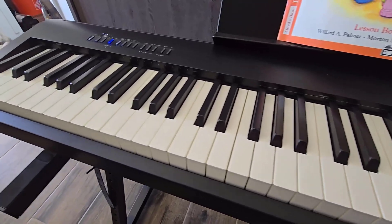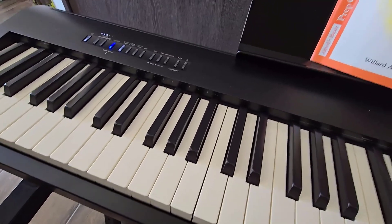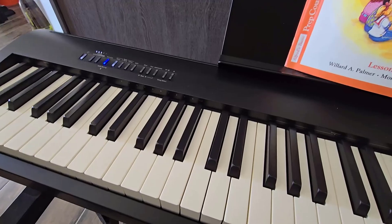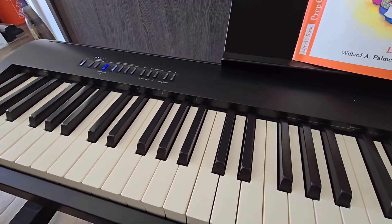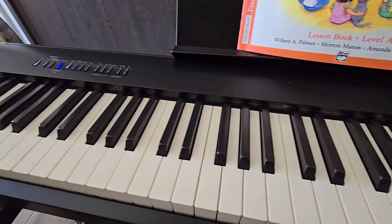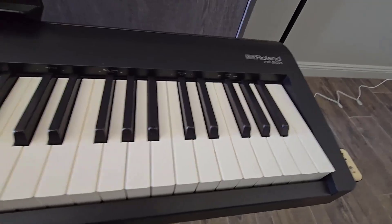If you're looking for a great piano for an adult or a child to learn on, something that doesn't break the bank but also something you can use for years on end and still be happy with everything it gives you, I think this is the perfect happy medium for that. Once again, this is the Roland FP-30X.